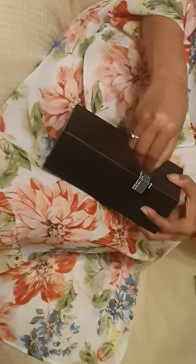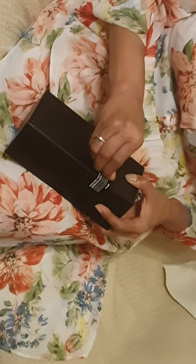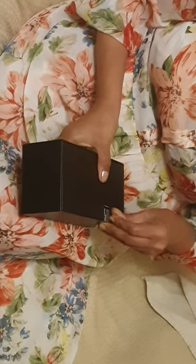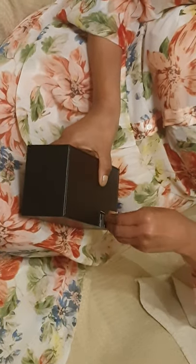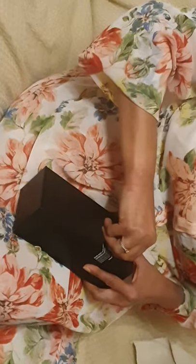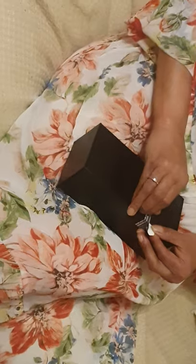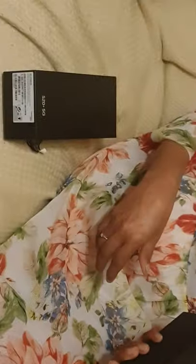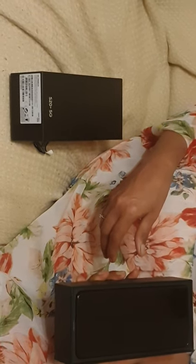This is the S20 Plus, 128GB, black color. Do you have a key or something to bring it in? I'm trying, it's not coming up. Nearly there. Where's that S20 Plus 5G?